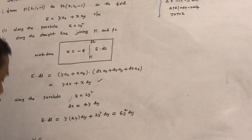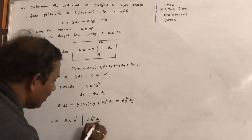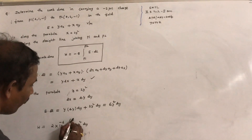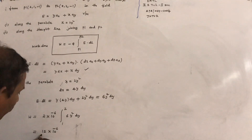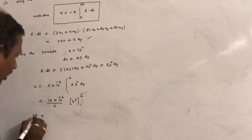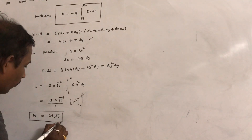Now substitute E dot dL into the work done formula. Since the charge is minus 2 microcoulombs, minus into minus gives plus 2 times 10 to the power minus 6, times the integral of 6y squared dy. Since y is varying from 1 to 2, this becomes 12 times 10 to the power minus 6 times y cubed over 3, evaluated from 1 to 2, which comes out as 28 microjules. This is the work done in moving the charge Q from P1 to P2 along the parabola.